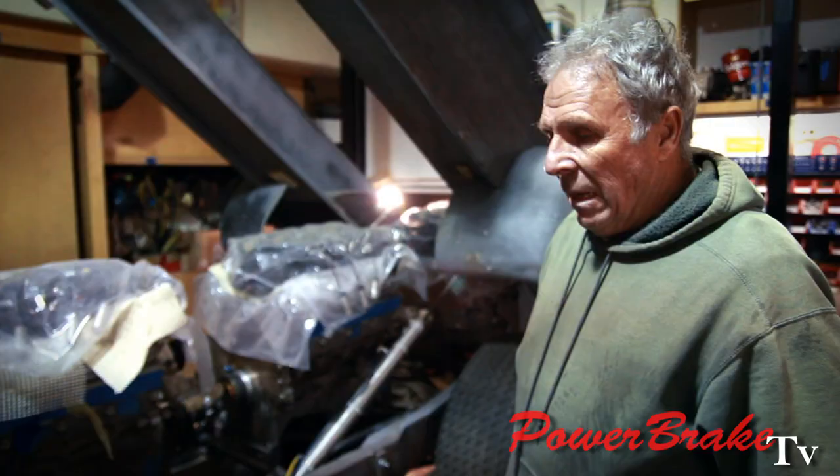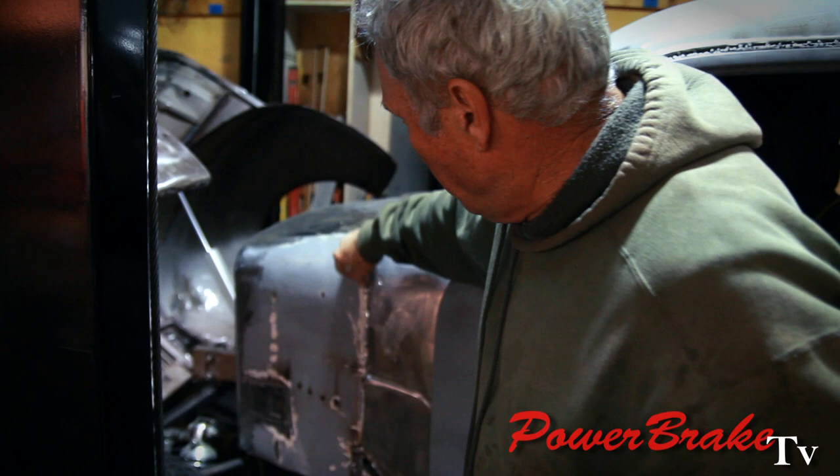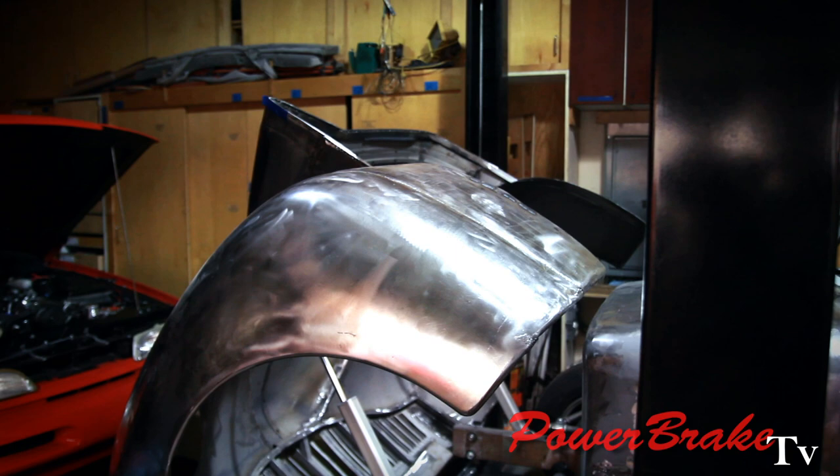The next thing we're going to do is re-sheet the running boards and continue working on the front end. You see all sorts of cuts and patches and pieces pushed in to clear this fender. We have a little work left to do there, but we've done a tremendous amount of work around the edges — making a hard edge, cleaning up the underside, a little more bracing.